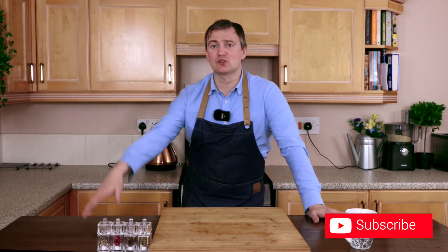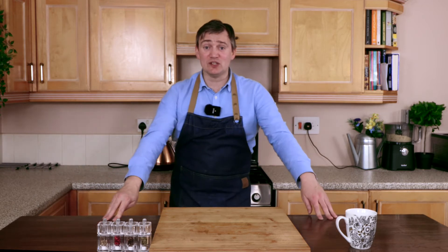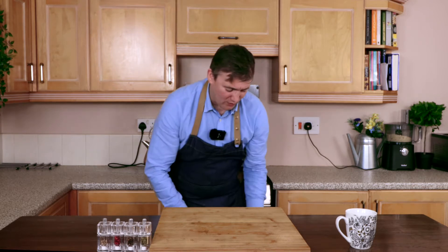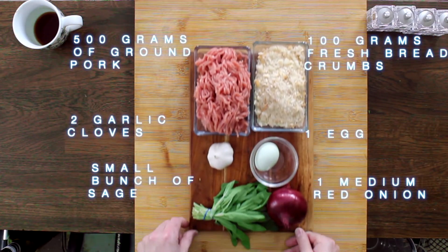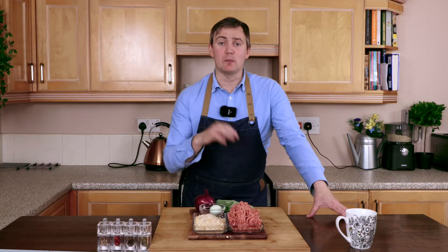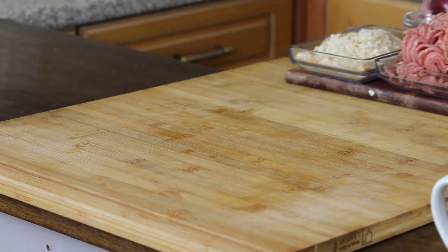If this is your first time here, do remember to like, comment, subscribe and hit that bell button so you find out when I release my next video, which will be really soon. We're going to dive straight in — all the ingredients for this recipe are here. Don't worry too much if you miss them, I will be putting these in the info box below.